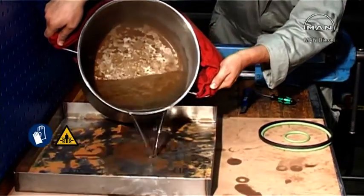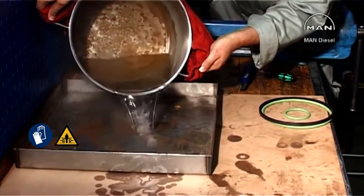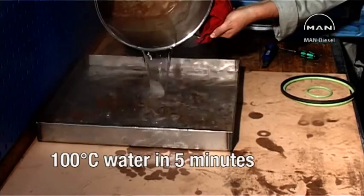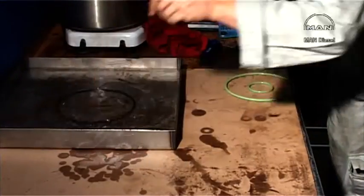Prior to fitting the new Teflon rings, they must be heated in 100 degree water for about 5 minutes before fitting inside and outside the air piston.